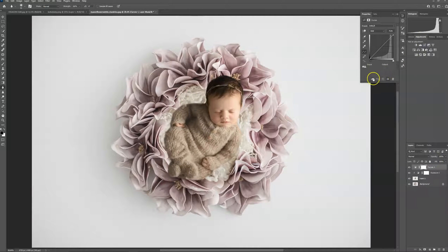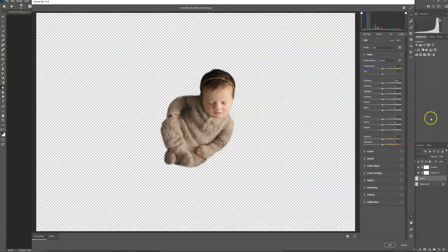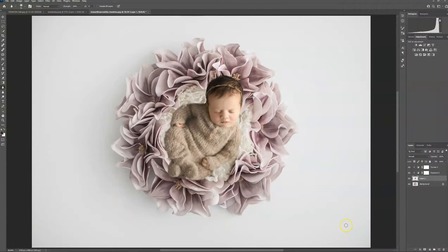And then I'm actually going to use a curves layer. And then I'm going to take the baby into camera raw and bring up the shadows. She matches a bit better now.